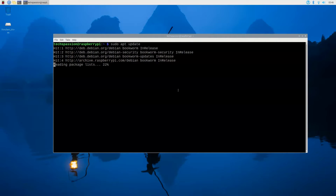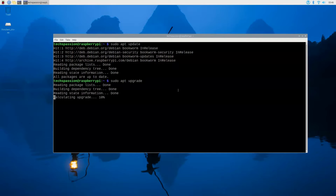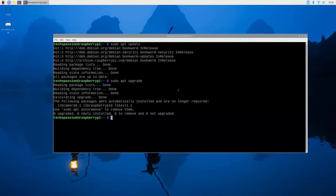The first command is sudo apt update. That should update the system. If your system is already up to date, this should be quick. The next one is sudo apt upgrade — and if everything is already upgraded, this one should also be quick.